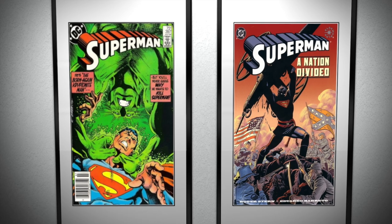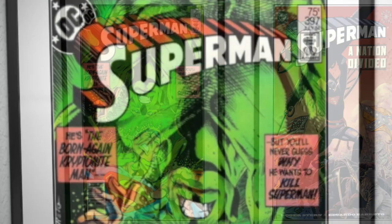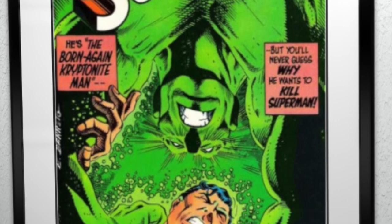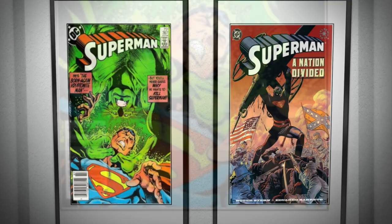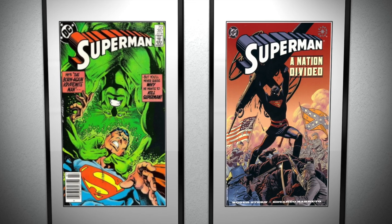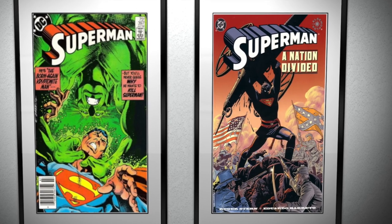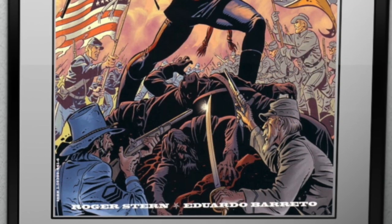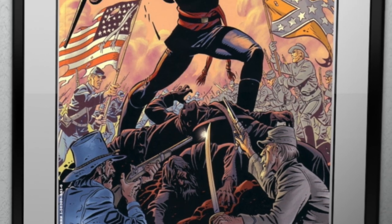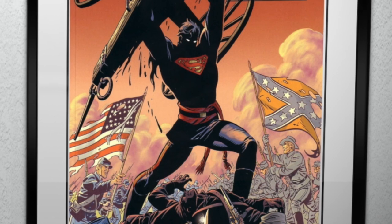Barreto produced artwork like what you see here on Superman No. 397, magnificently contrasting the vibrant colours of the characters whilst putting the reader at the centre of the action. Moreover, Barreto could also utilise silhouette to great effect, as you can witness on the cover of Superman: A Nation Divided, where he shrouds the Man of Steel in awe-inspiring mystery. Here, Superman is an omnipotent force in the centre of the Confederate and Union soldiers, literally dividing a nation.